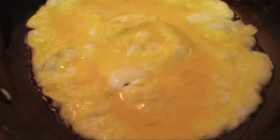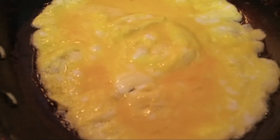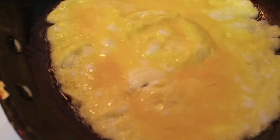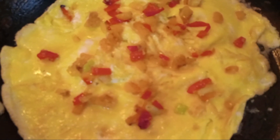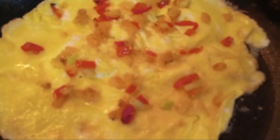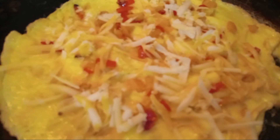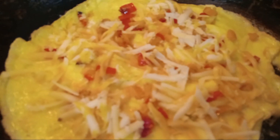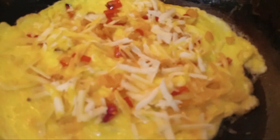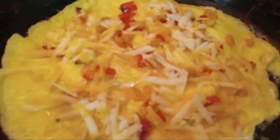Okay everybody, we started off with our eggs. Now let's go ahead and put our rainbow peppers in. Okay everybody, these are our rainbow peppers. Let's go ahead and put in our cheese — let's get some melting going on. Now that we got our cheese going on, let's go ahead and put in our potatoes. It's looking good, isn't it?